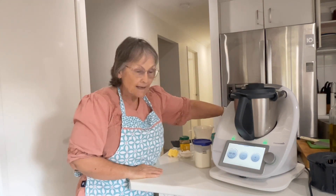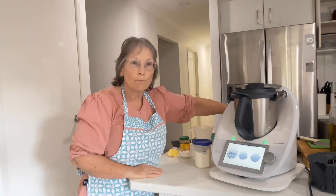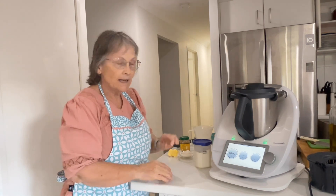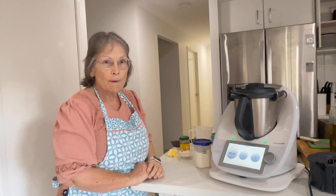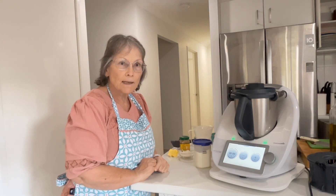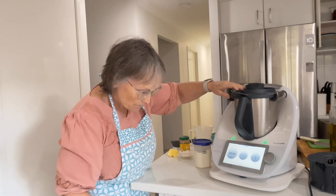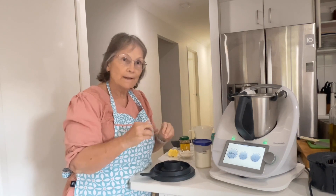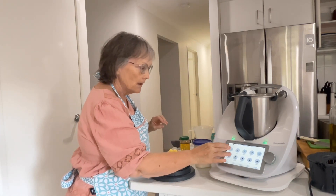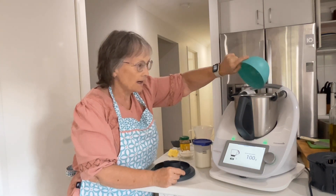It's right here. Now, it says the first thing to do is to heat up your waffle iron, but I'm not going to do that because I need it plugged in here next to the Thermomix because that's where the power point is and it'll be in the way, so we'll do that at a later date. I will link the recipe for this down below. So we're going to add in 260 grams of sweet potatoes.